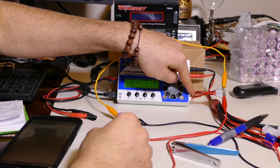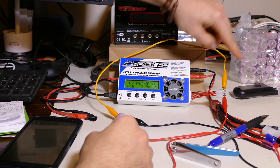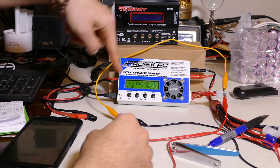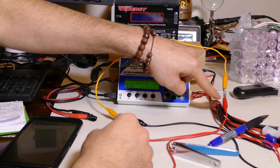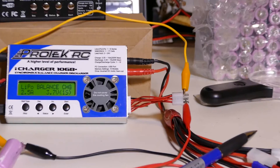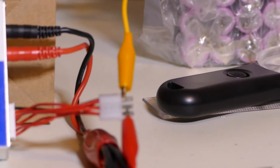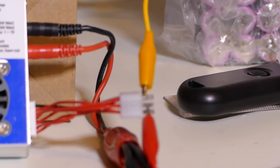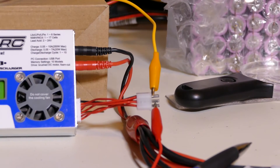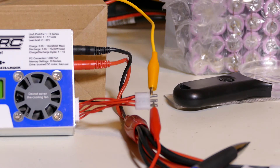What I've done is connected the balance lead to the interior of the balancing port. I've got one of the negatives coming out of the balance port into the negative of the battery, and cell 1 into the positive side. This is my balance connector — I think it's basically like a type of Molex connector — and this goes into my battery pack. I have it on LiPo balance charge, 2.5 amps, 3.7 volts, one cell.